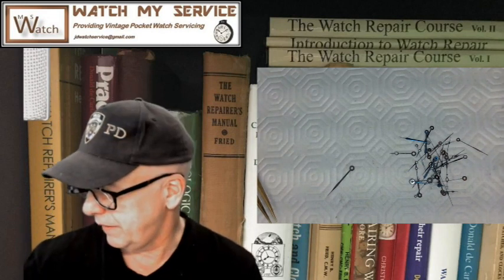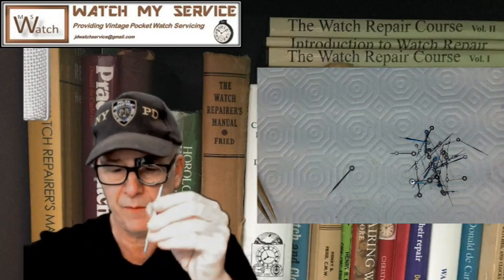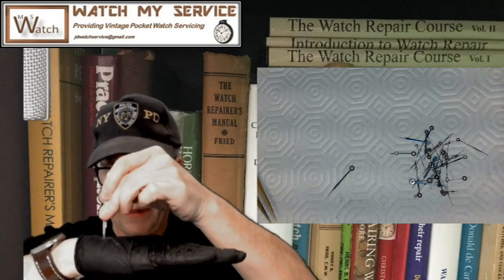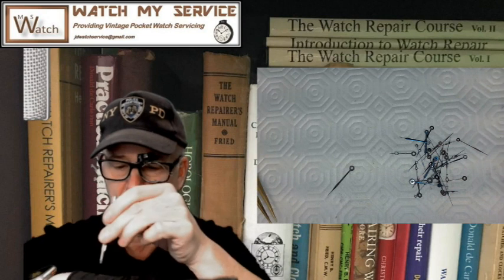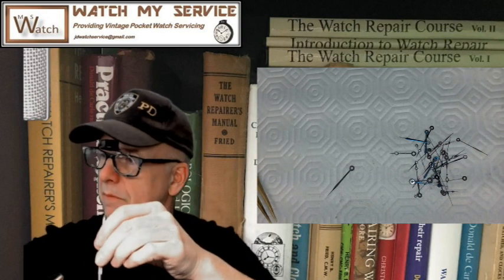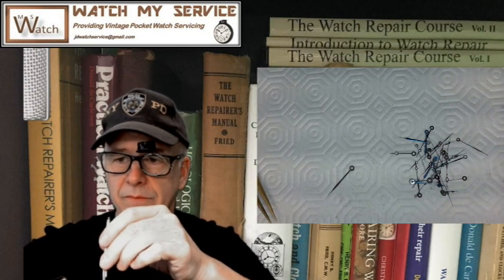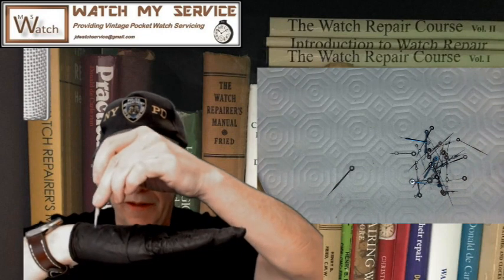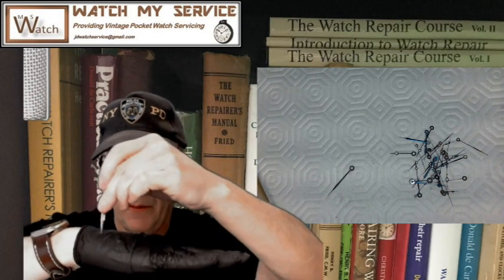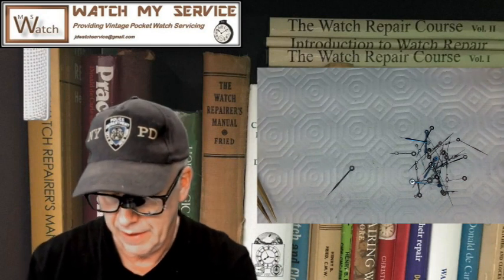With pocket watches you often take the minute hand and use the hand setting device — the WSD — and if this were the minute hand you're pushing here where it's attached to the pivot coming up, the cannon pinion. You press down like this and then rock it this way or that way to make sure you're getting the right leveling of the watch hand.